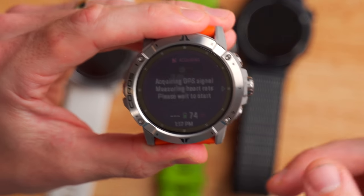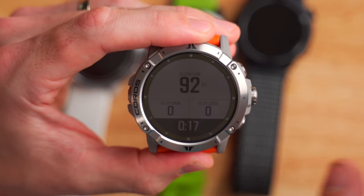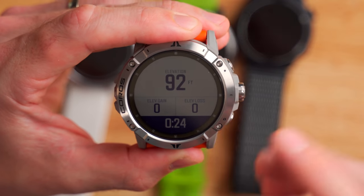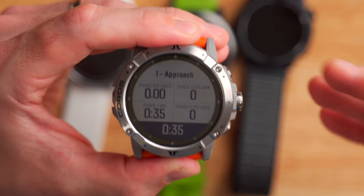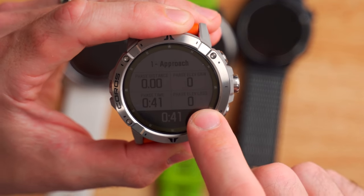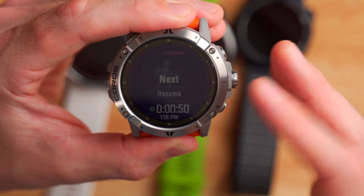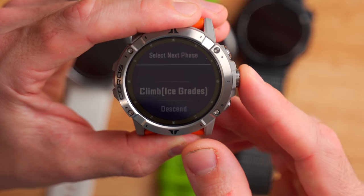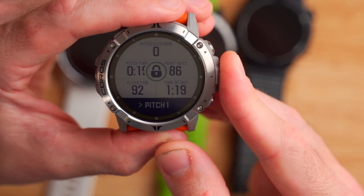Let's look at how this works. Once I click start, it goes into the approach phase — this would be me hiking up to the bottom of my climb. You can see they've pre-configured the data screens to be relevant for climbers: elevation, elevation gain, elevation loss, heart rate, distance, lap time, et cetera. There's also phase-specific info: approach, phase distance, phase elevation gain, phase time, and phase elevation loss. Now that I'm done with my hike up to the climb, I'll click the main button on the right. Now I can click next and choose what I want to do: am I climbing or descending? I'll go ahead and click climb on ice grade — and now it says I'm in climbing mode. If I'm done with pitch one, I can go ahead and click the right button again.